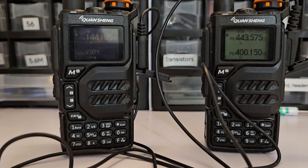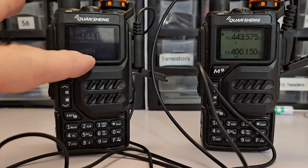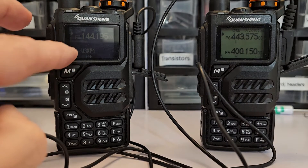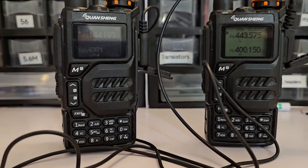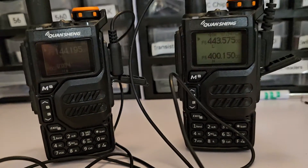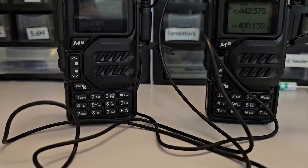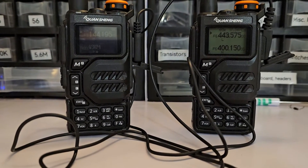So what I have is a Quansheng at 144.195. It has a reverse display which I haven't gotten around to fixing. The other one over here is on 443.575, and they're connected at their earphone ports by a wire that I set up — and my really bad splice job.